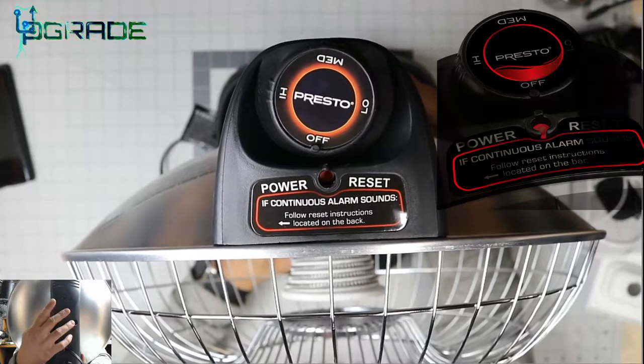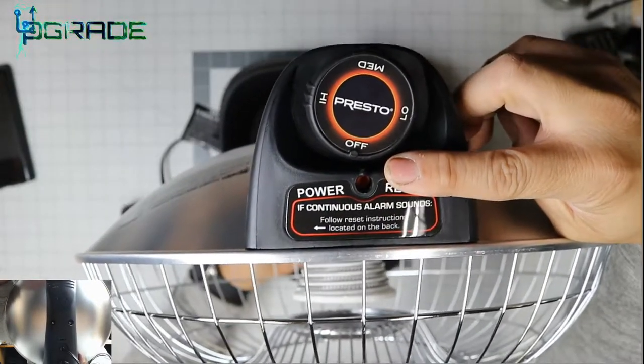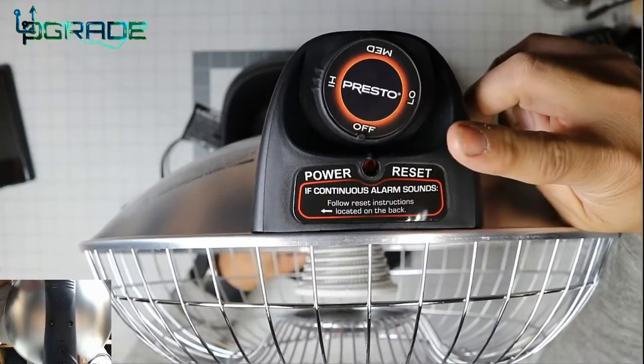It has a couple of inputs: low, medium, high, and off. There's also a reset button — if you have issues turning it off, you can come back here and reset it. If something happens in particular, you can use a flathead or Phillips screwdriver and put it in there.